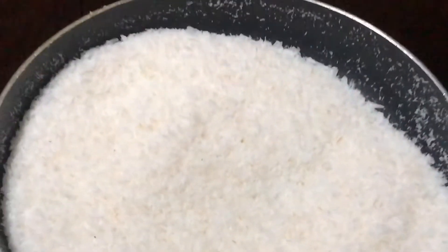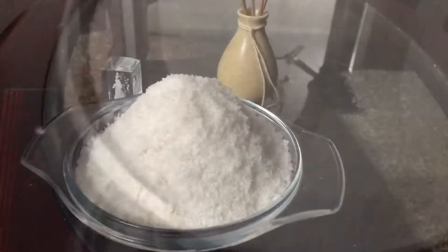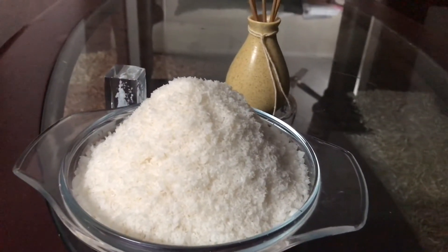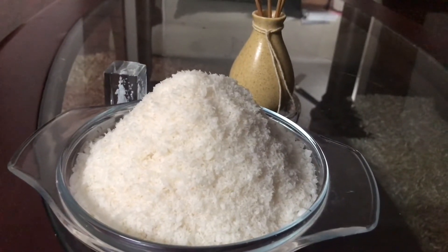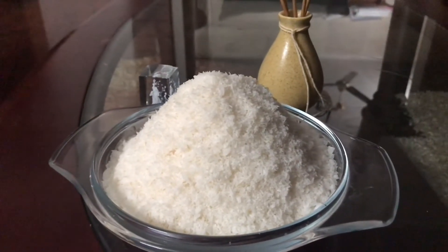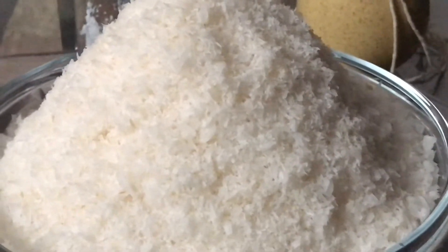Under the refrigerator, we'll mix it in the refrigerator. We have to try this all. It is very costly to our shop. We have to do a great job in the kitchen.